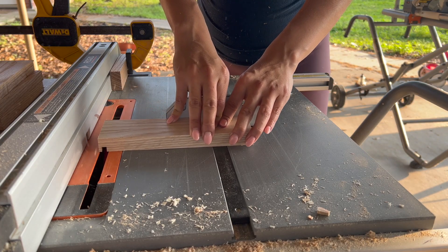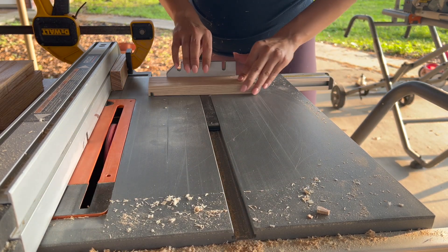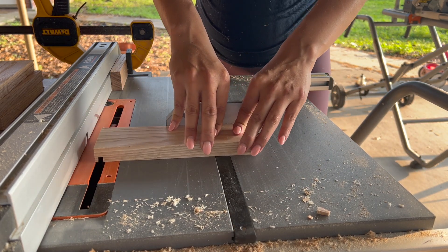Once I had all of that sorted out, it was back to the table saw to create those tongues on those specific boards.